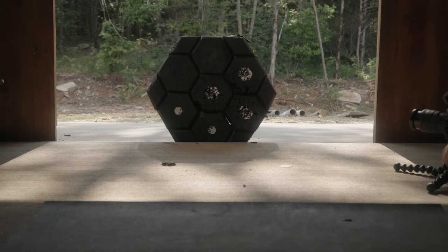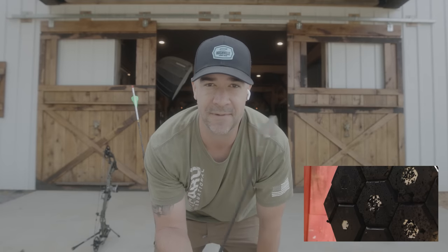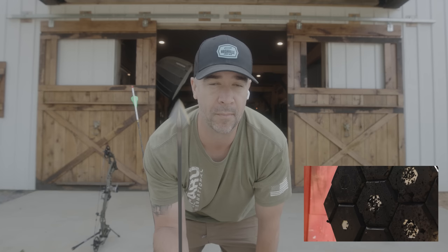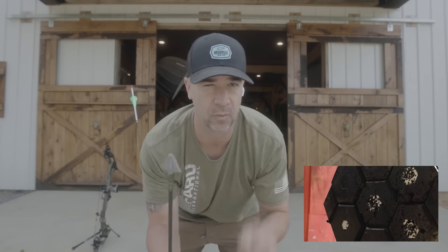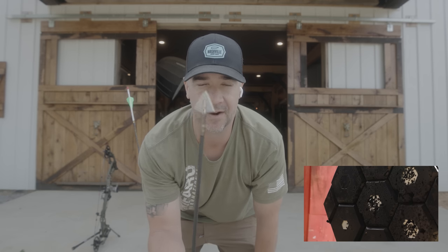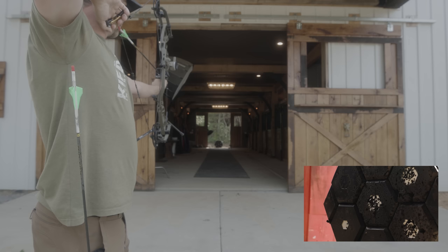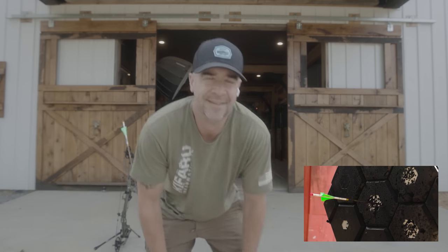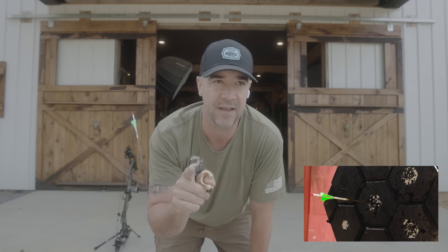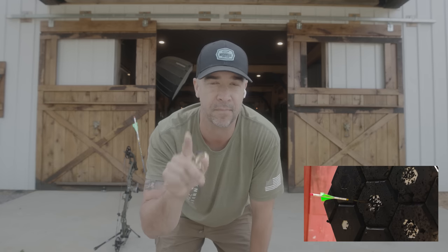Especially with a 150 grain broadhead — this thing is acting like its own wing out front. I'm not having any issues with flight. I've done almost no tuning to this bow, shot through paper getting basically a bullet hole, threw a broadhead on there, and that rarely happens with a big broadhead like this. My hypothesis is that a single bevel is far more forgiving, and the more I shoot them, the more I think I'm right.